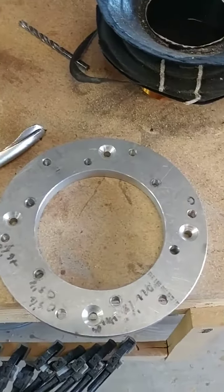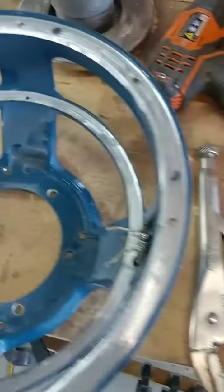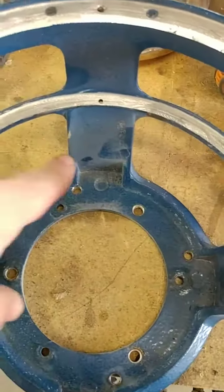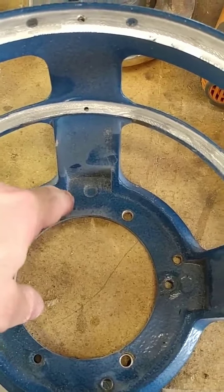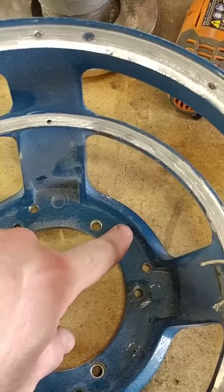In this case, I didn't really specify to the machine shop where I wanted them as far as clock position. And so the old clock position, as you can see, is kind of in a hard place — it's not really removable.